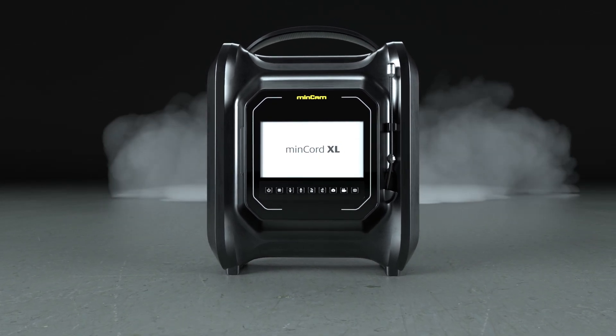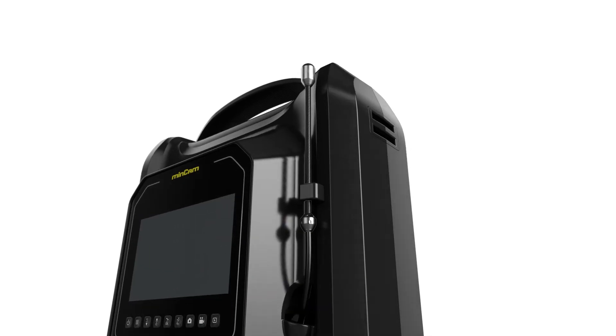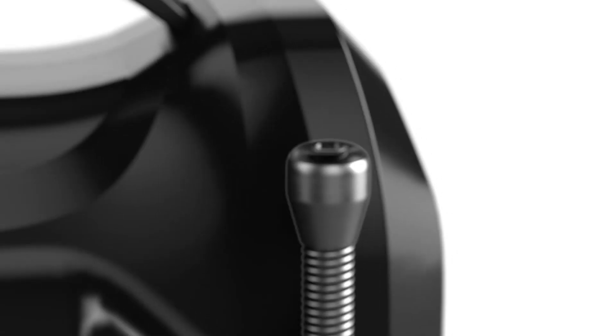Mincord XL, the market's best solution for drain and small pipe inspection. A high-resolution color camera head, available in 13mm or 18mm diameter, captures vivid images in tight spaces.